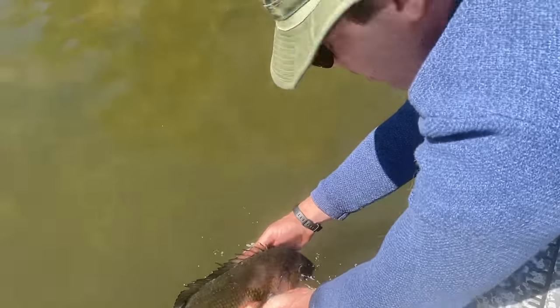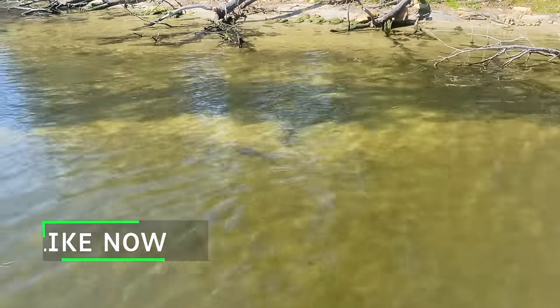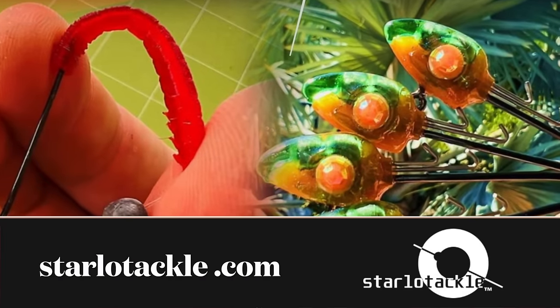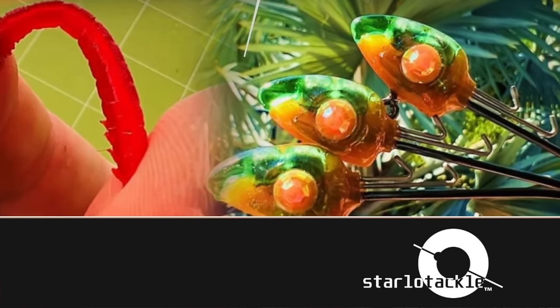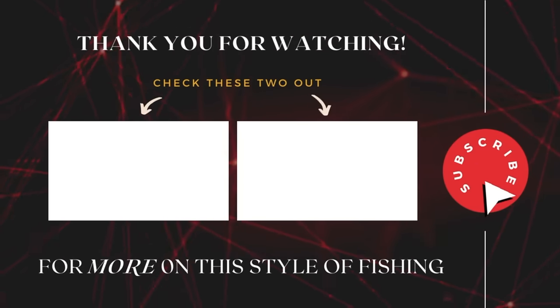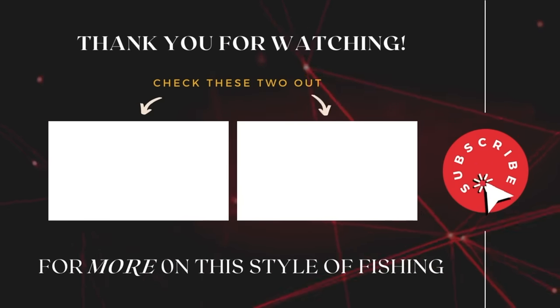What a solid thumbs up for Tom's beautifully crafted resin jig heads! If you enjoyed watching, give us a thumbs up too. If you're interested in finding out more about Tom's range of products, jump onto his Starlo Tackle pages on Facebook and Instagram, or go to his online shop at starloatackle.com. Make sure you check out the earlier couple of videos as well. Until next time, tight lines from both of us — we'll catch you soon.